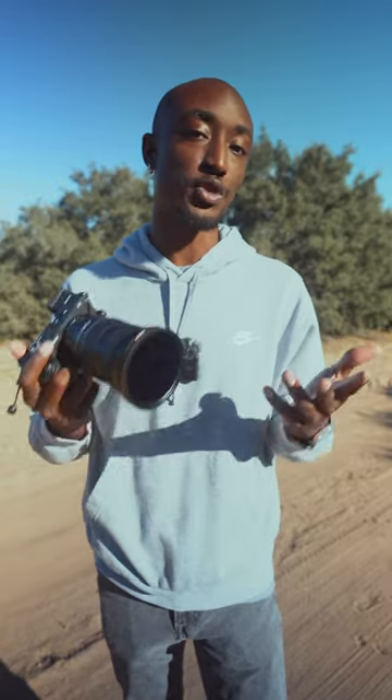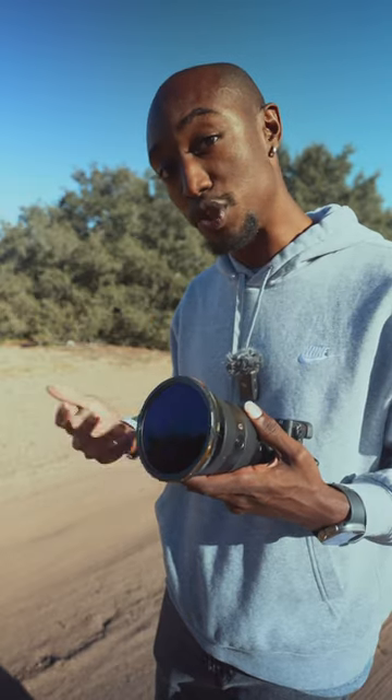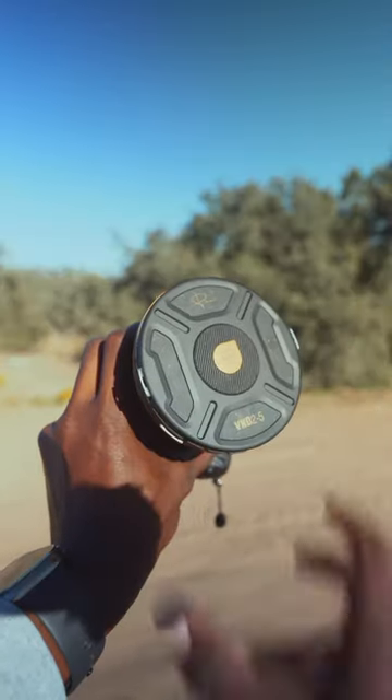This is perfect for somebody who often switches between photo and video modes. You can have the filter attached when shooting video to help with your shutter speed, then you can quickly detach it when you want to shoot photos. And when you're done, it also comes with a metal lens cap that attaches the same way.